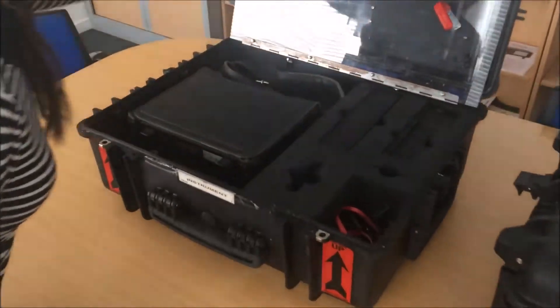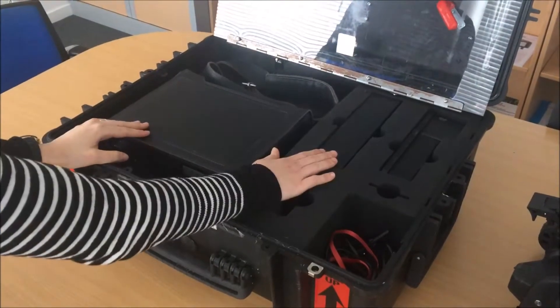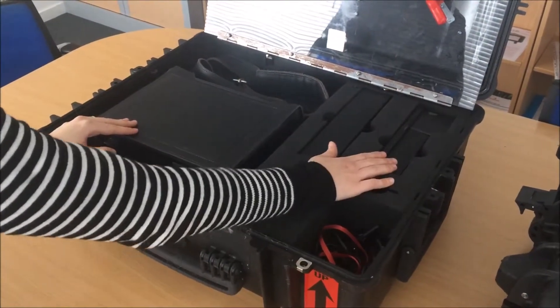The first case comes with the instrument, the PEG battery, and the PEG battery charger.